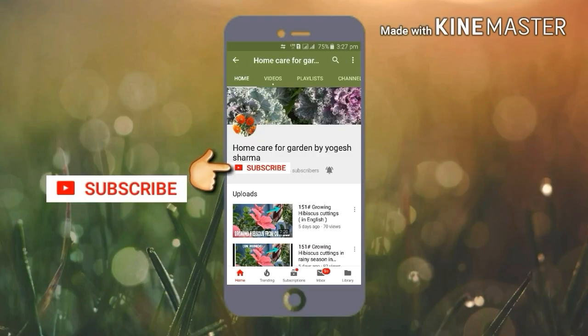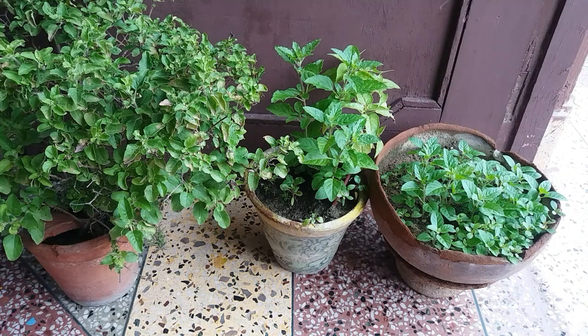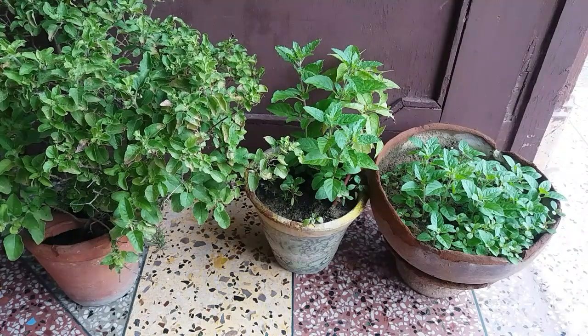Subscribe to our channel because it's free and don't forget to press the bell icon for future updates. Hello everybody! Today's video is all about holy basil care, or tulsi care, so if you have got this plant at your home, do watch this video till the end.